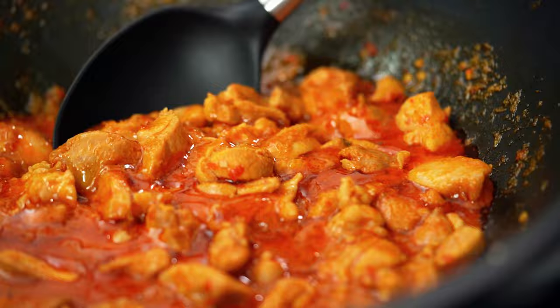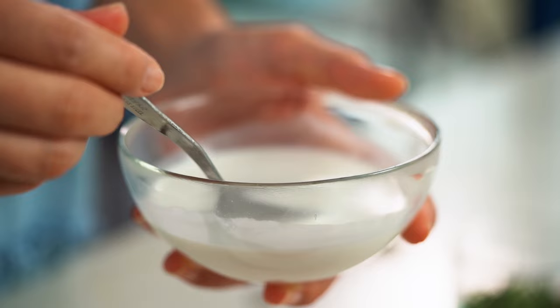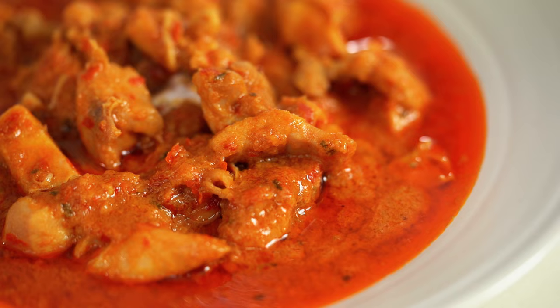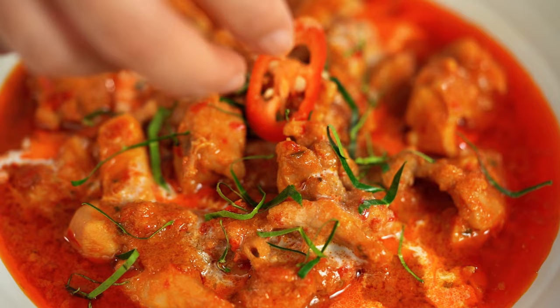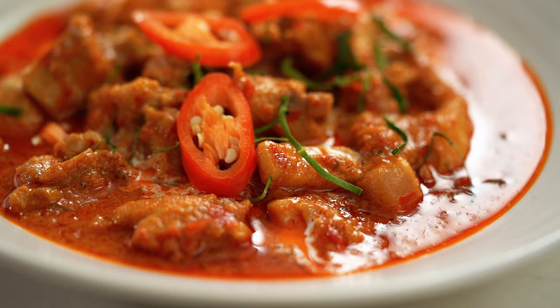That is just delicious. Now to serve this up, dish out the curry first — look at how thick and luscious that is. Then a little drizzle of extra coconut cream on the top. The kaffir lime leaf flavor is really important here, so I want some extra finely sliced leaves on top and just a couple of slices of chili. And there you go — a classic Thai Penang chicken curry. One of my favorites — I hope you love it too.